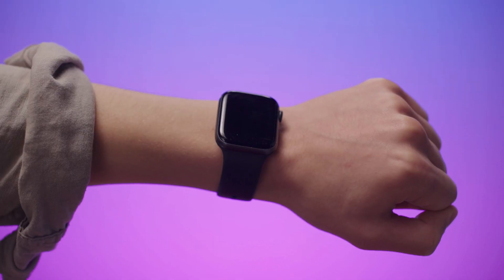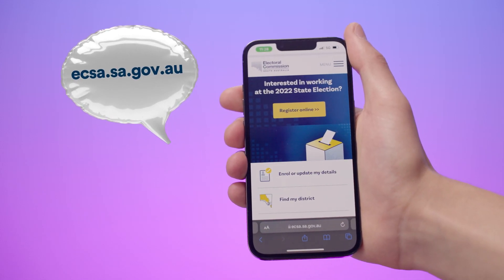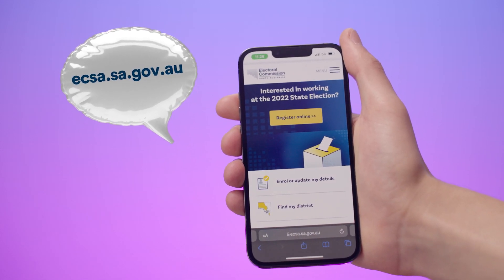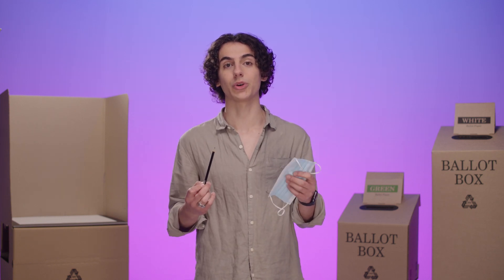Arrive at your nearest polling booth between 8am and 6pm on Election Day. You can find yours online at ecsa.sa.gov.au, on the MySAgov app on your phone, or on the back of your easy vote card that you received in the mail. Make sure you wear a mask and feel free to bring your own pen or pencil, or one will be supplied for you.